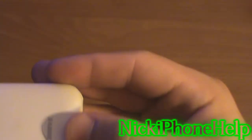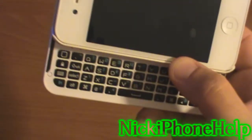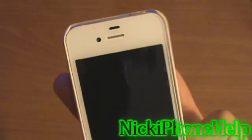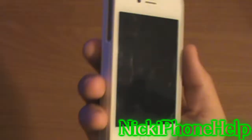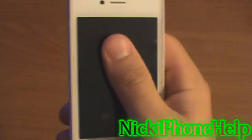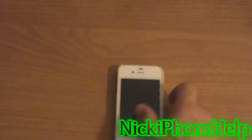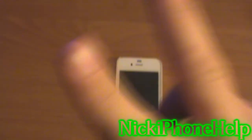Obviously it has a Boxwave logo on it, so with a closer look you can tell it's not part of the phone, but it's pretty cool to say you have a keyboard with your iPhone. Something unique, something different — overall I think the case is really great. This has been a review of the Keyboard Buddy Boxwave case for the iPhone 4 and 4S. This has been Nick, iPhone Help — thanks for watching, peace!